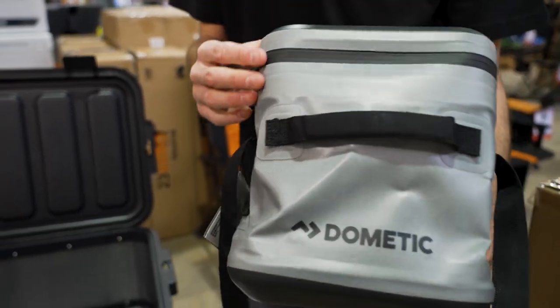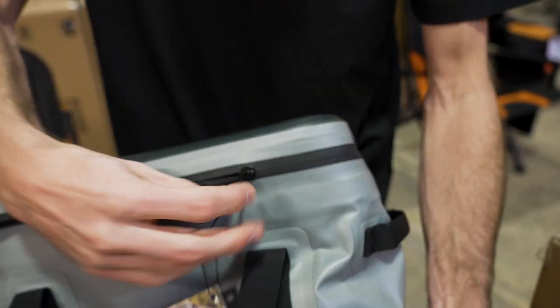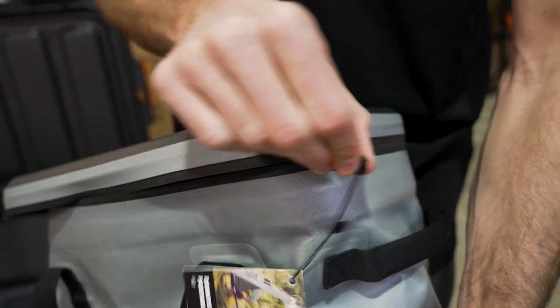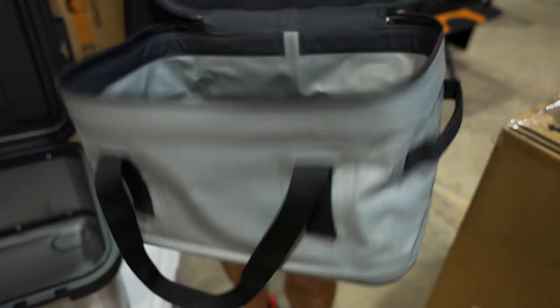The zip is a water resistant zip, so this does offer water and dust resistance — not waterproof, but if this was sitting out in the rain, not much is going to get wet inside. That zips right around the back there to open the lid right up to access inside.